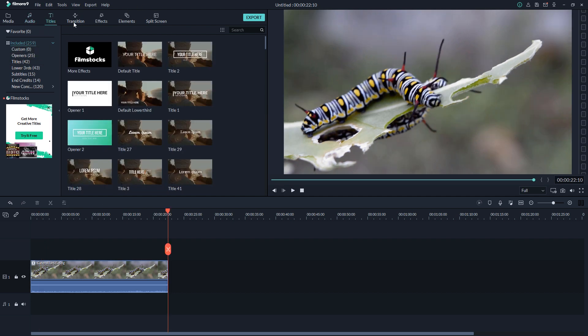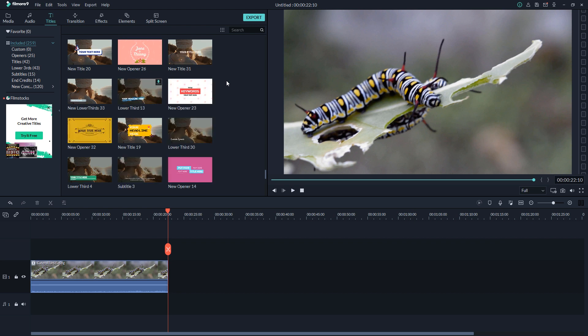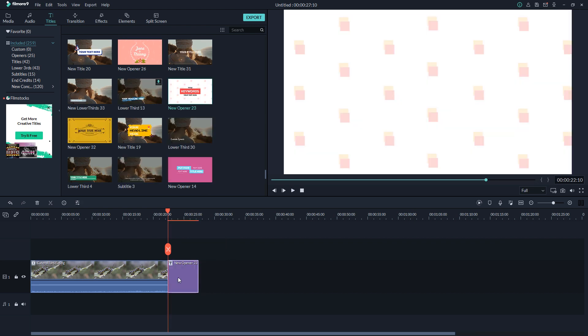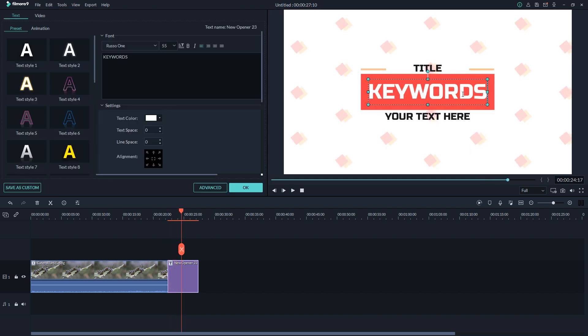The next option is Titles. If you want to add lower thirds or subtitles, Filmora offers tons of title templates for free. You just drag and drop onto your timeline and it's done. You can change the fonts and change the title text — it's not a big job and it's all free.